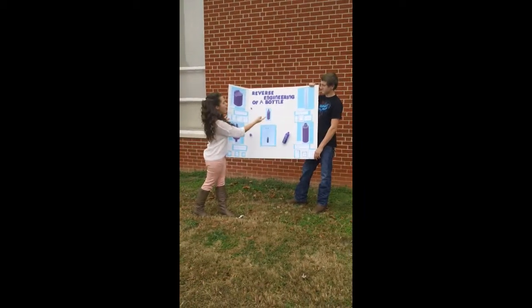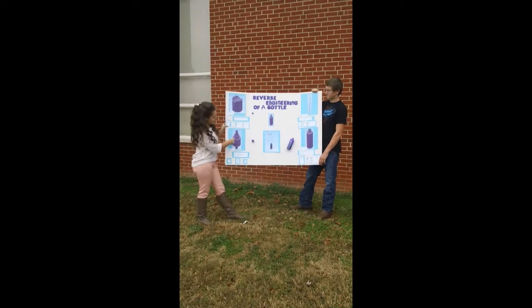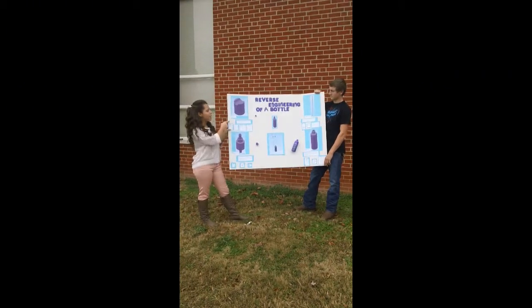Over here is the third part, and this part holds the conditioner to go up to the second part in order for it to go to the cap to come out of the bottle.